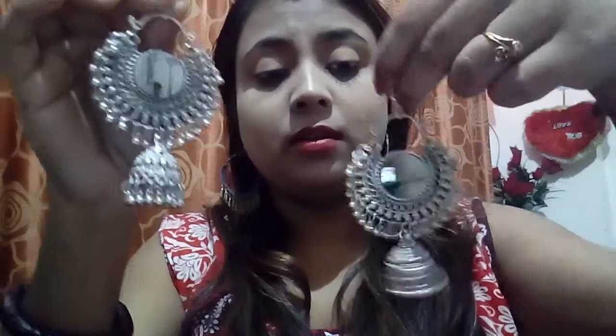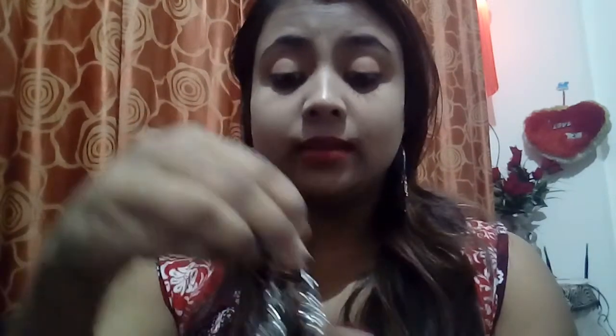The next piece is a mirror Afghani-style chumki. Can you see this? It's so beautiful. After wearing this it will look really stunning. Mirror jewelry and mirror earrings are trending nowadays, so you can definitely give it a try.